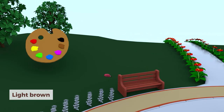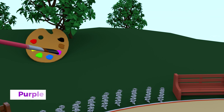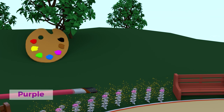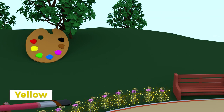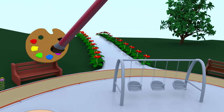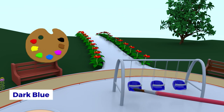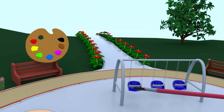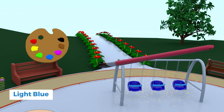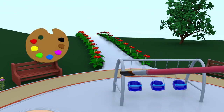It looks great! Let's paint the flowers purple and yellow. Put some paint on swings. Dark blue seats and light blue safety straps. Paint the poles mustard yellow color.